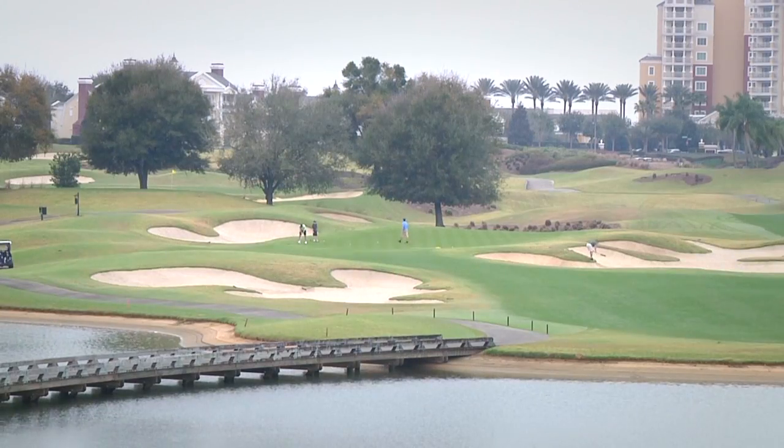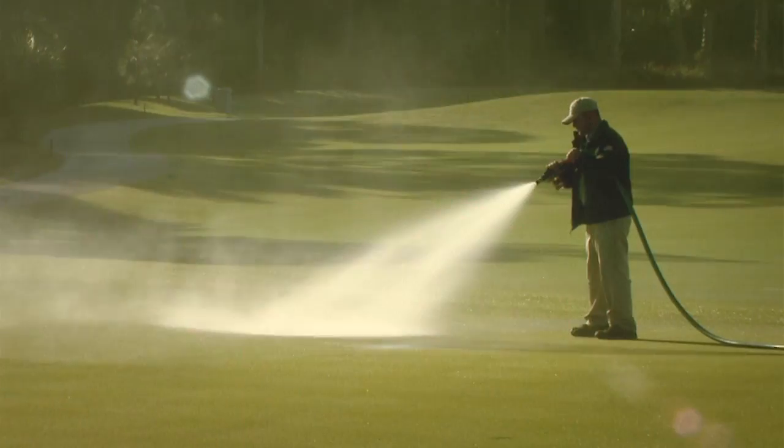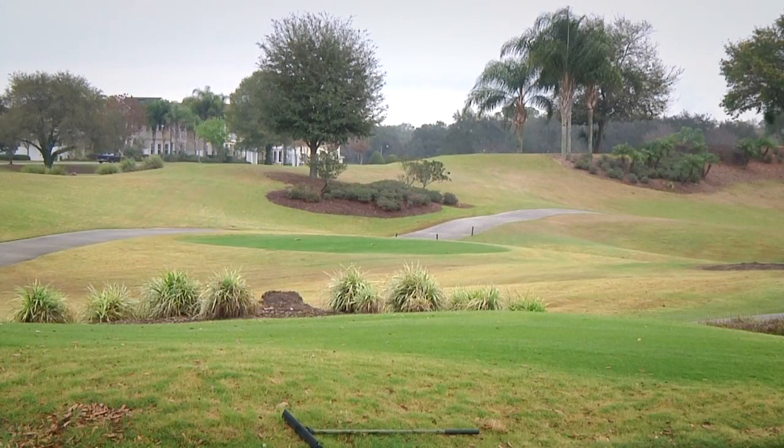Trey has also documented significant savings in water use, labor, and utility costs. We've been able to quantify that we have reduced the amount of times we have to run the overheads, thus there's a savings through the pumps not having to come on and run. Also, just from being able to apply these products through the watering hoses, we've been able to have a savings in water. Not only that, but putting the Cascade and Duplex products out, we realize the savings with labor as well.